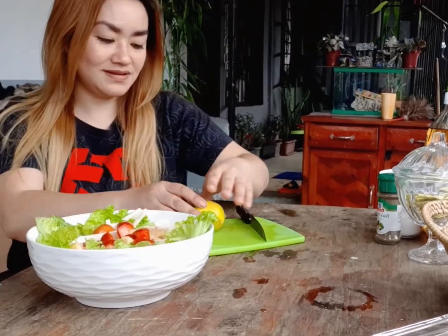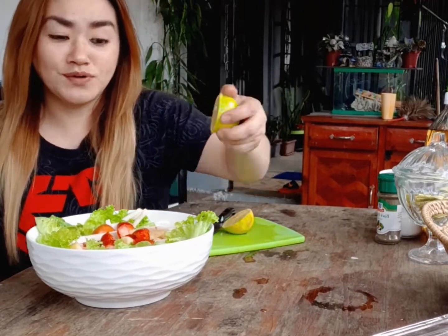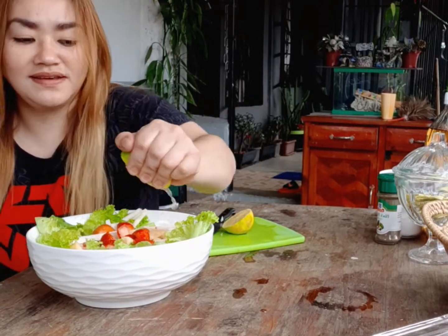Let's just roll it up and then slice it up. Also, a drizzle of lemon — I love it. That's it! So cute, of course. Let's mix it and try it!